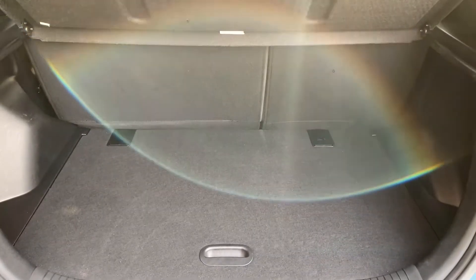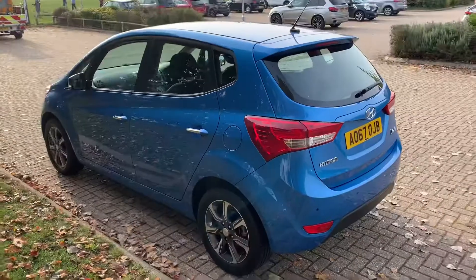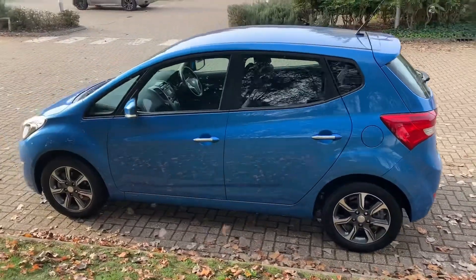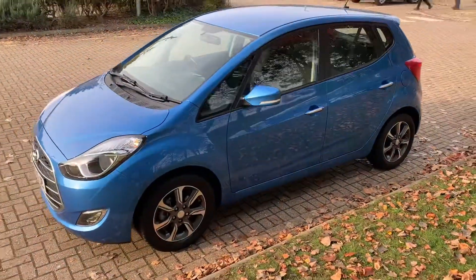Should you wish to increase the boot space even further, underneath the tray section there's loads more space should you need it. Working our way back around to the front of the car, now that we've done a full circle of it you can see it's in excellent condition the whole way around.